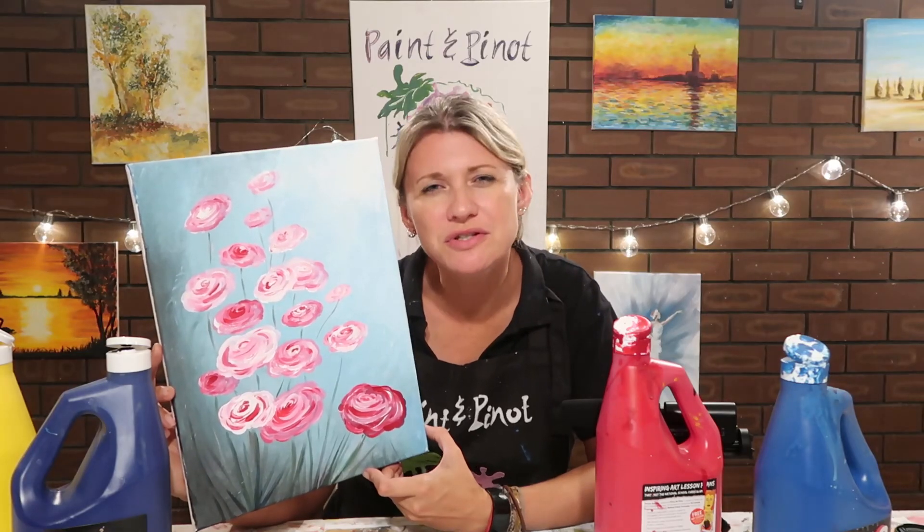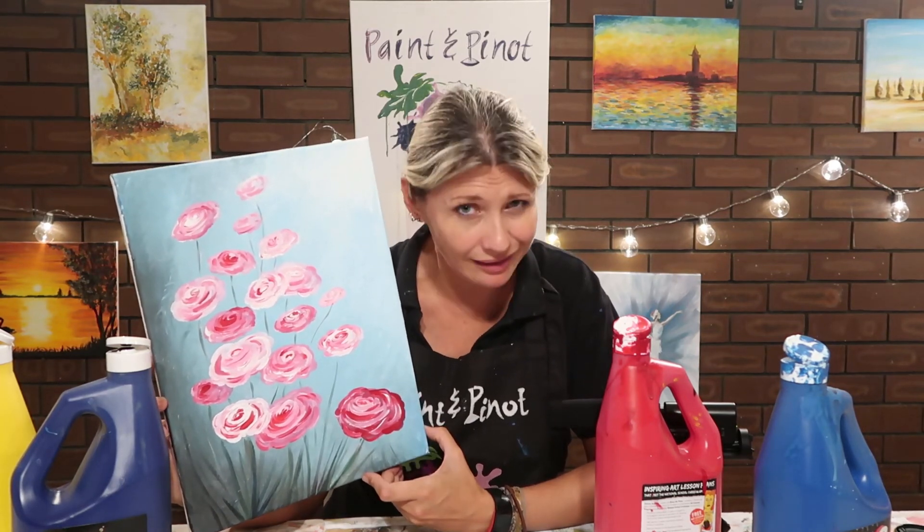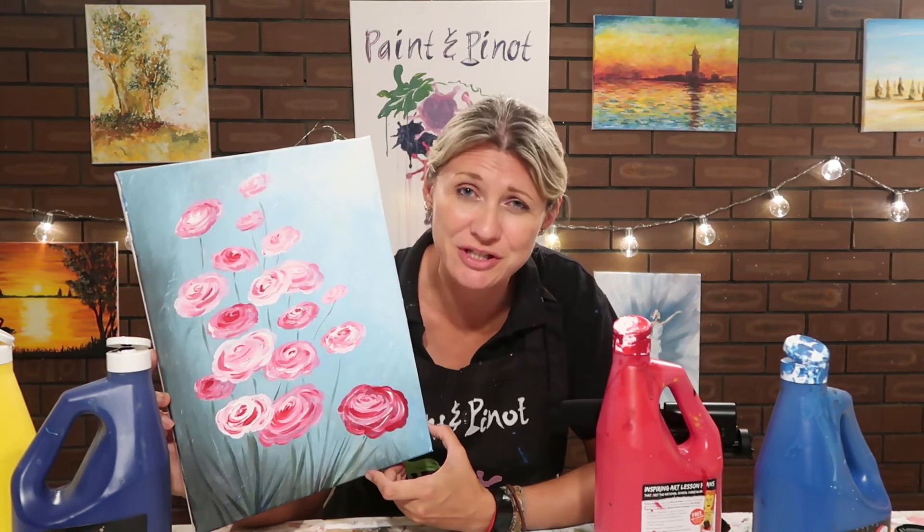So question of the day: how do you produce your roses? Do you have a special technique when it comes to painting flowers? I'd love to hear from you guys, so do leave a comment just below.